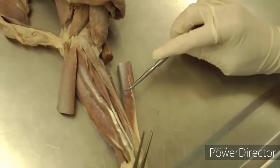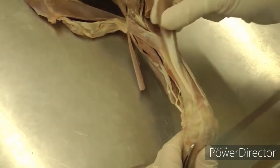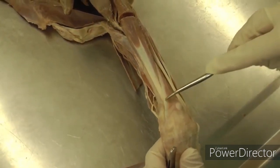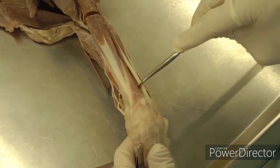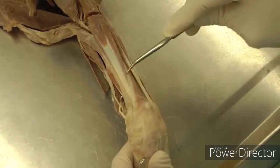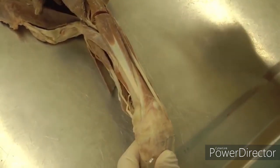I missed one on the cranial aspect — the abductor digiti 1 longus. It also has lots of other names, but this is it right here. It's kind of a triangular shape, and it goes obliquely across the carpus. So, abductor digiti 1 longus.